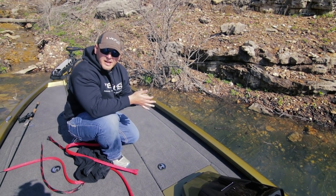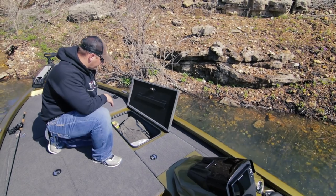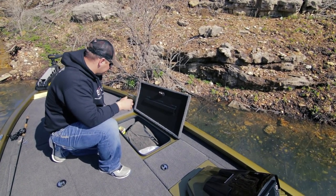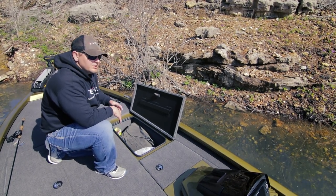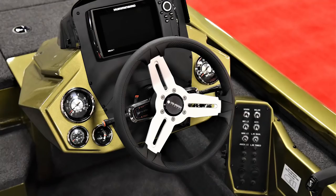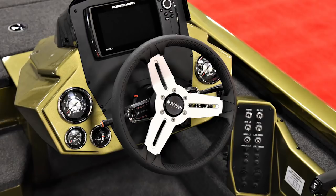In front of the cooler we've also got another storage box — a great place to put tackle, a rain suit, snacks throughout the day. There's plenty of storage up here on the front deck of the AVX 1980. As we transition into the cockpit, we've got a fiberglass console.